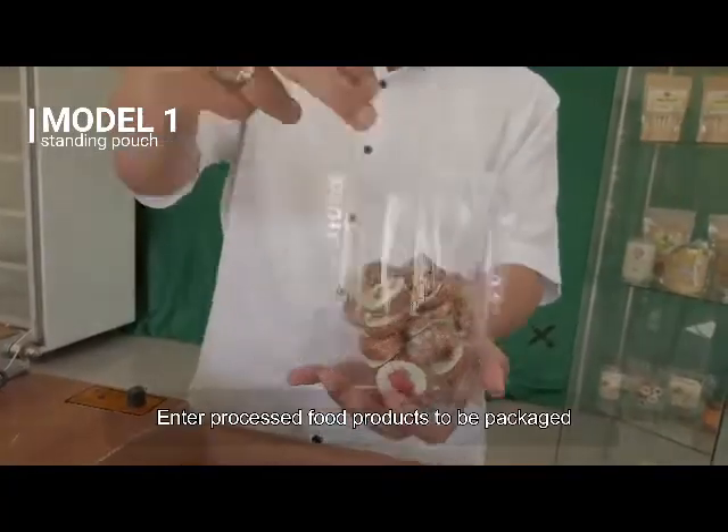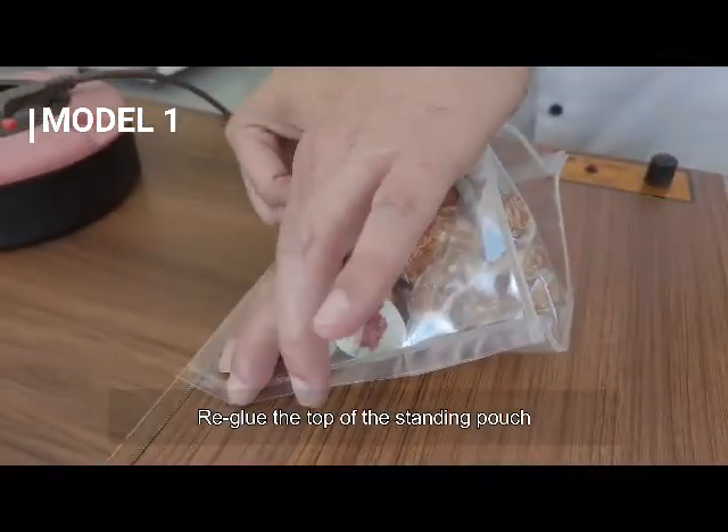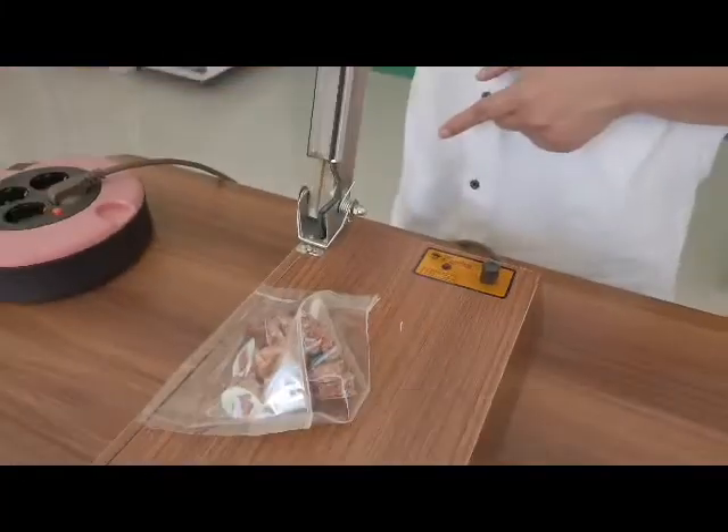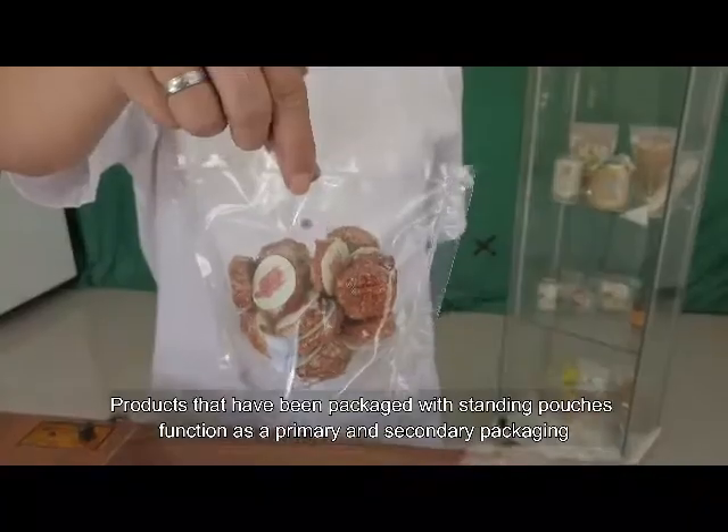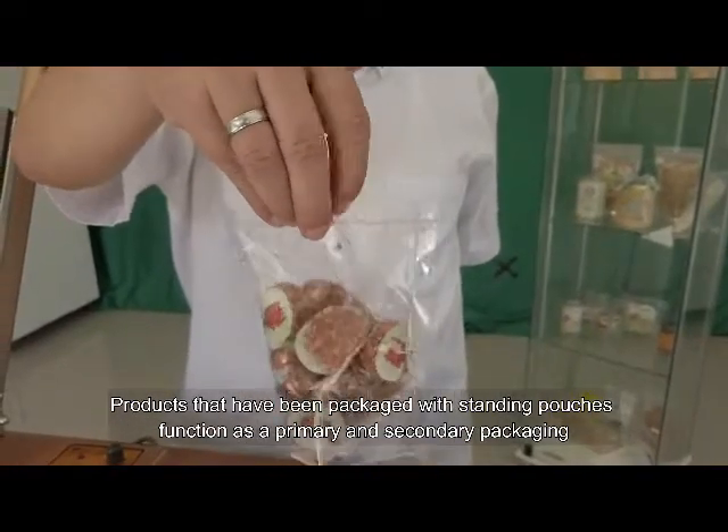Enter processed food products to be packaged, then re-glue the top of the standing pouch. Products that have been packaged with standing pouches function as both primary and secondary packaging.